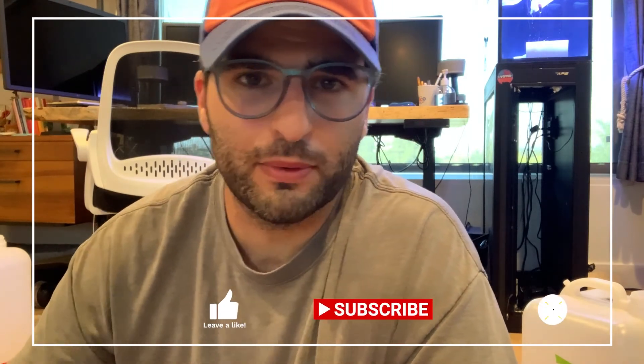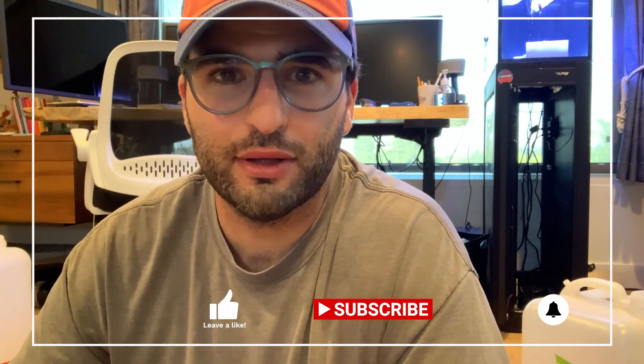So there you go. I hope you enjoyed this video and I hope it helps you out. Please remember to hit that subscribe button and don't forget to hit the notification bell as well.